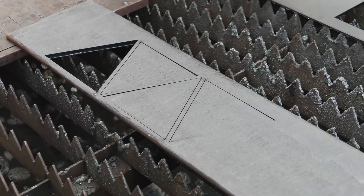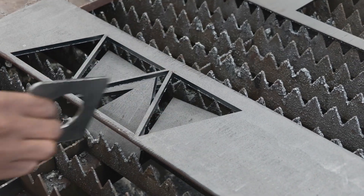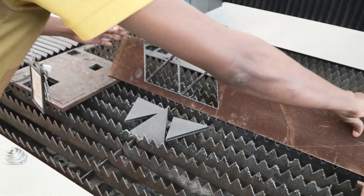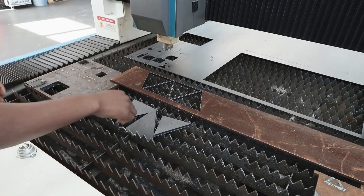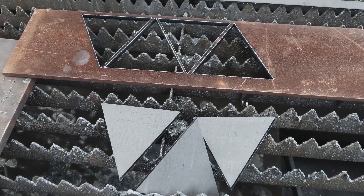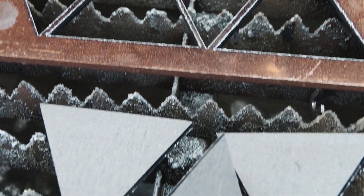See how easy the triangles just pop out? And what about the other side? Look at how clean that cut is. It's just amazing.